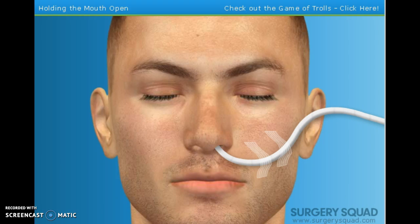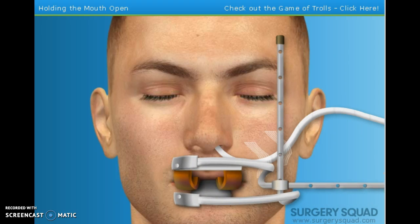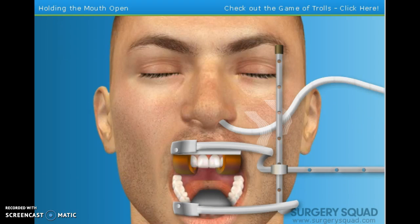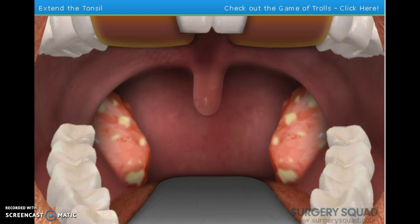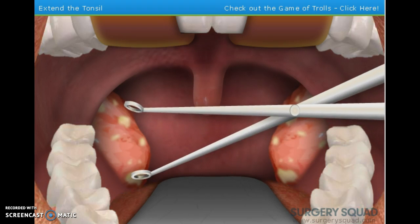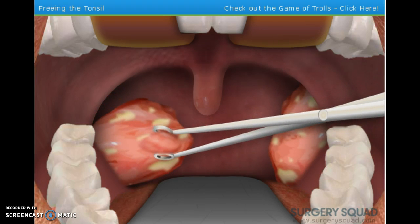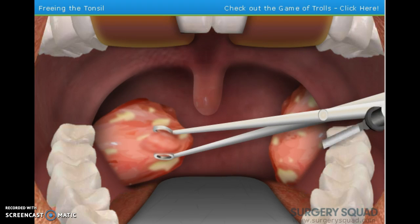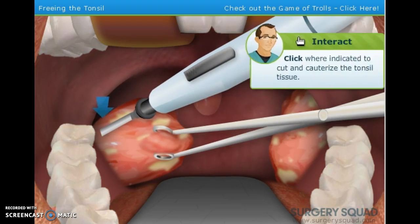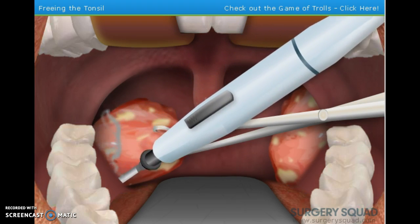We need to get our patient's mouth open wide so we have room to work. To do that, we'll use a special mouth-gag retractor that opens the mouth and locks into position. That should give us plenty of room. With the tonsil forceps, we need to pull it to the side to expose the connective tissue. With the tonsil extended out, we need to place this electro-cautery device at the tonsil's base. The device works by cutting and burning, which removes the tonsil and allows the patient to heal faster.